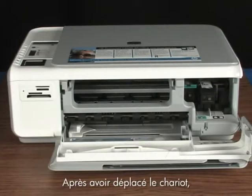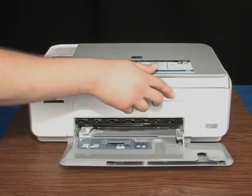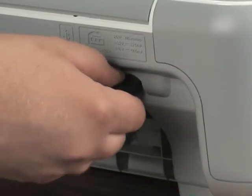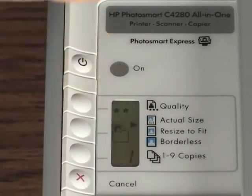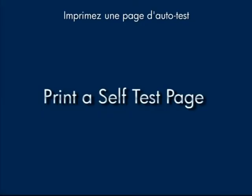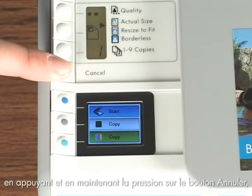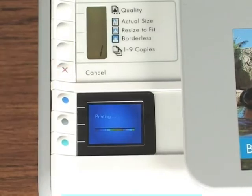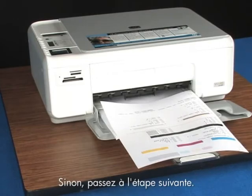After you've moved the carriage, look around for additional obstructions and close the cartridge door. Plug the power cord back into the printer and turn the printer back on. Print a self-test page again by pressing and holding the cancel button, and then pushing the start color copy button once. If a self-test page prints, you're done. If it doesn't, try the next step.